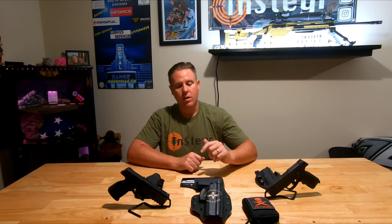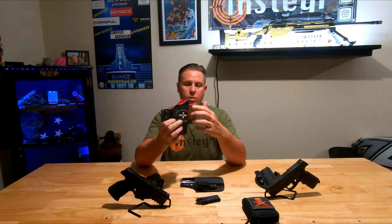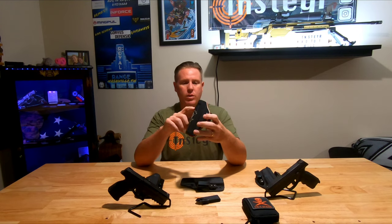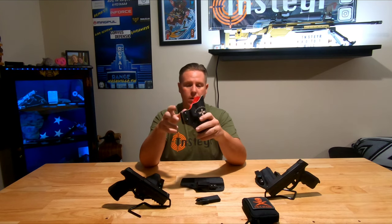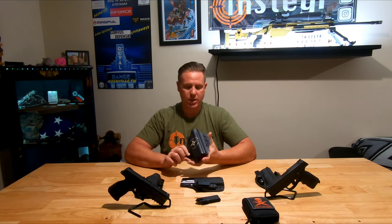This here is my outside-the-waistband holster for my A2 - this was the original holster that started the A2 lineup. This particular one was ordered by one of the guys on the Steyr Club. It's called the Tactical Elite - black and red with a little white kydex on the inside and their logo on it. This is my primary gun belt or outside-the-waistband holster; I don't use anything else.